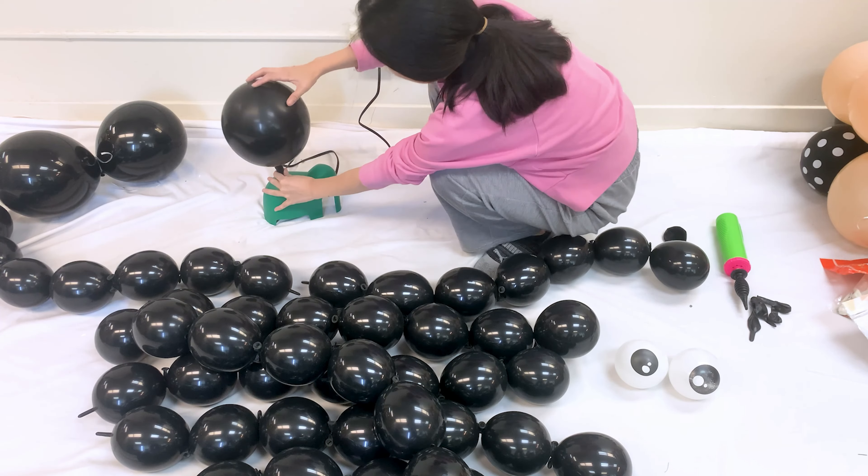To start, blow up a 5-inch twisting balloon and tie each one individually to make the leg. This will be the spider's body.